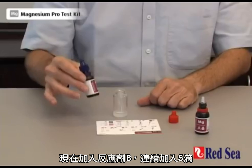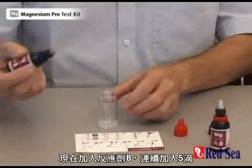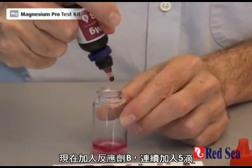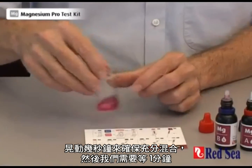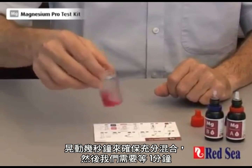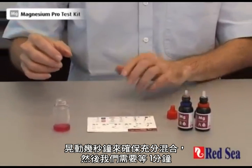We're now going to add reagent B. We have to add five drops and they go in one after each other: one, two, three, four, five. We now shake for a few seconds just to make sure it's properly mixed. We now leave this on one side and we wait for 60 seconds.